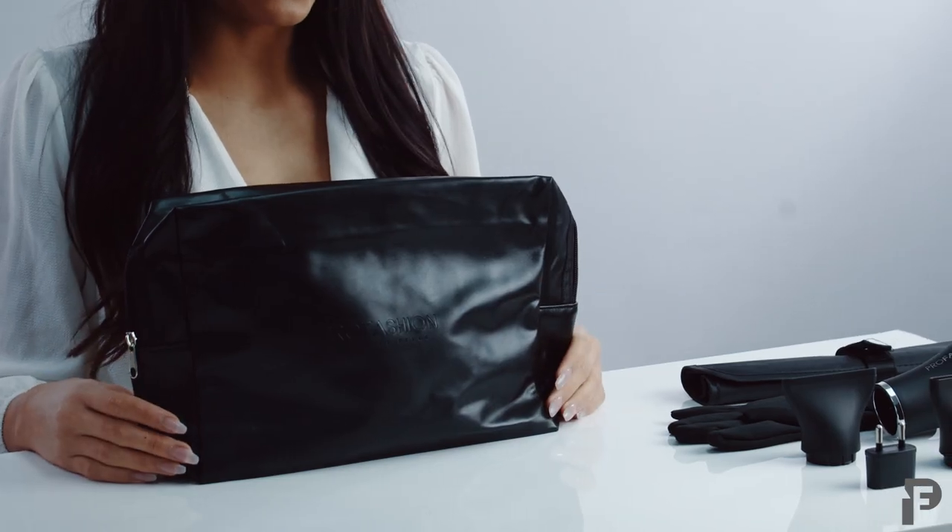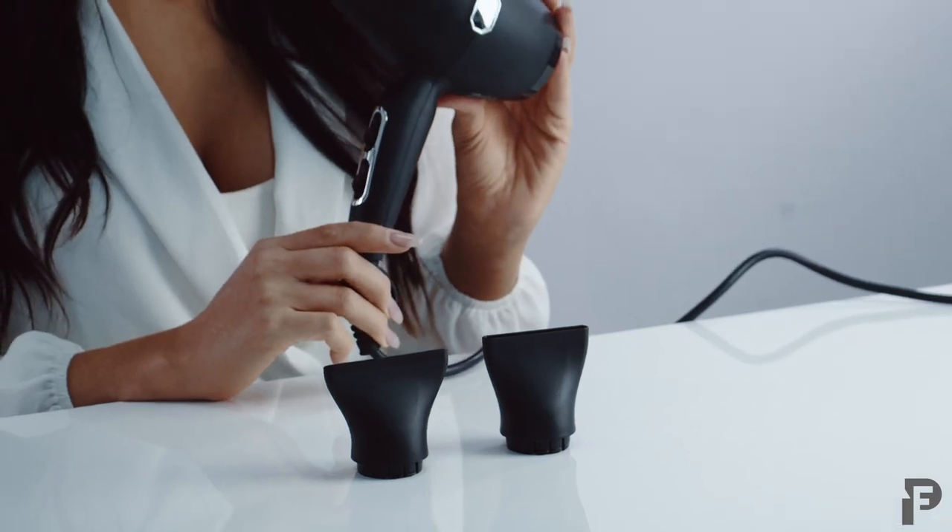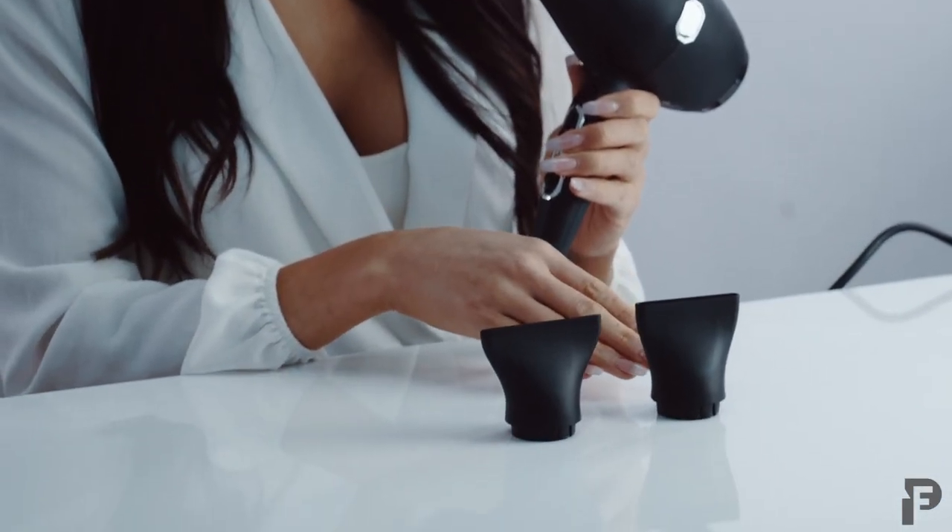Hi, I'm Ruby Martinez with Pro Fashion and today I'm going to show you how to properly use your Light and Power Brushless Hairdryer. Let me get started by showing you what's included in your package. First, it comes with a high quality leather traveling case where you can fit all of your tools, and of course it comes with your brushless hairdryer which includes two different nozzle tips.